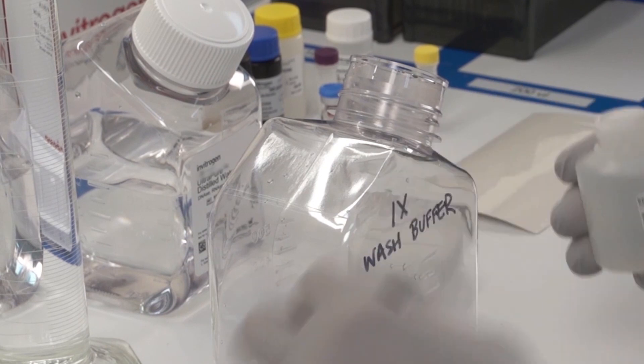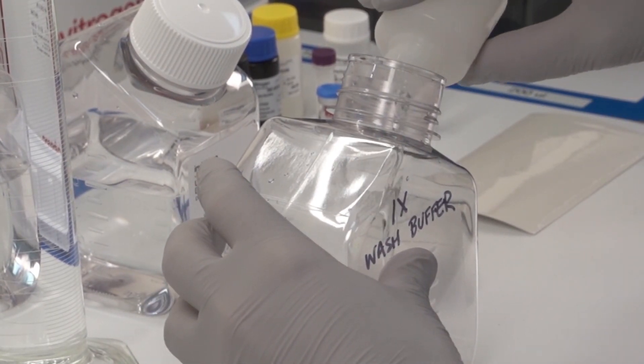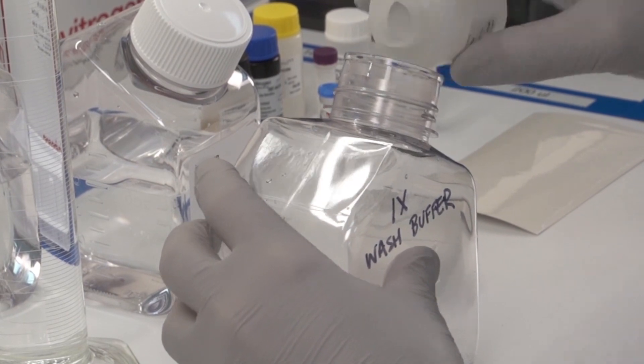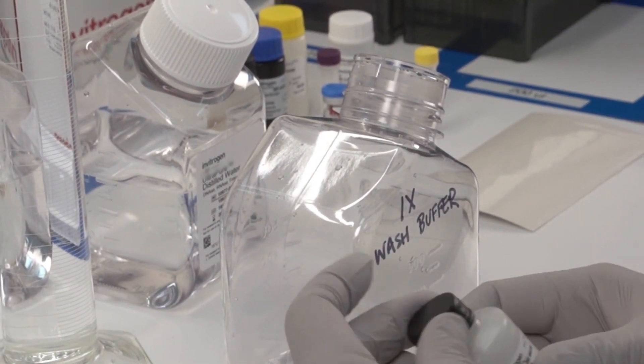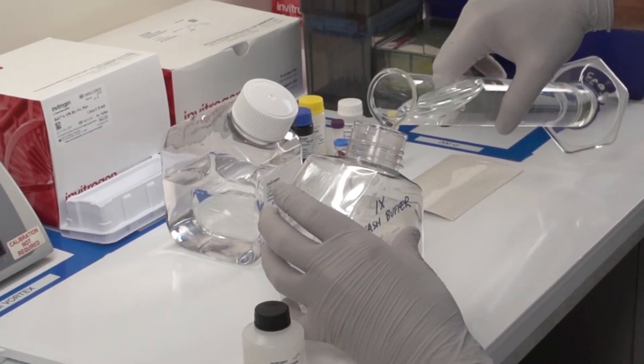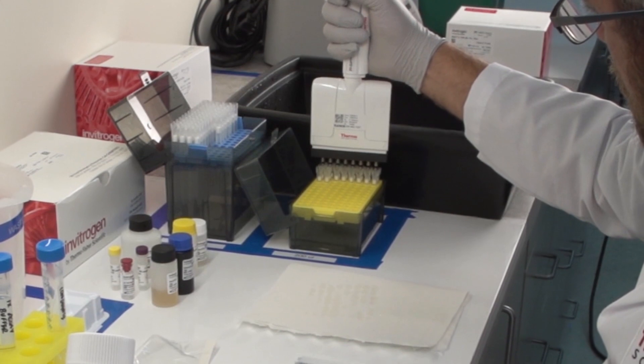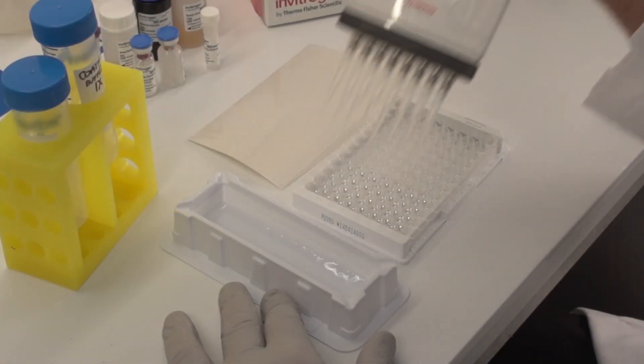The next day, prepare wash and blocking solution. To prepare wash buffer, let the wash buffer concentrate reach room temperature and mix to dissolve any precipitated salts. Dilute the concentrate in deionized water as instructed in the protocol. Wash the plate either manually or using an automated plate washer.